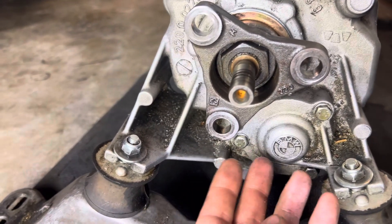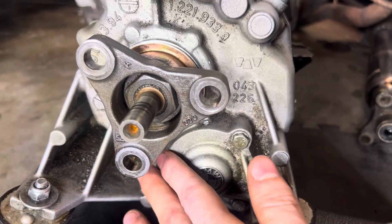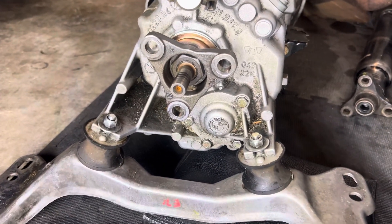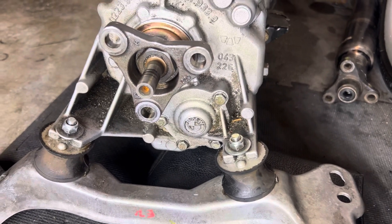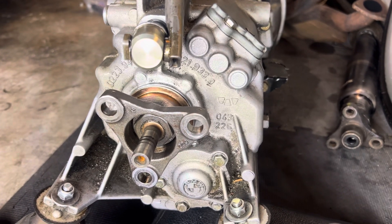To hold the flange while torquing, I put one of the driveshaft bolts in there and let it brace against part of the transmission so the flange doesn't spin. That way I was able to torque it down to 125 and then 89 foot-pounds without issue.